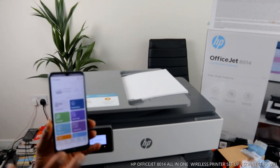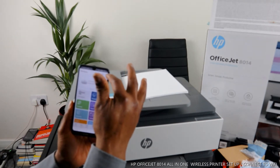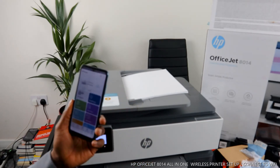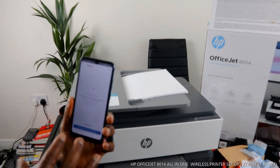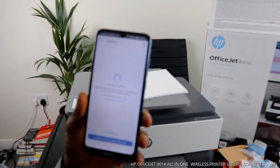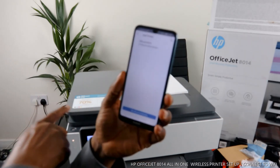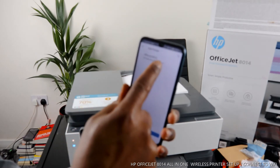This is what the HP Smart App looks like. You will see a bell and a plus sign. We need to find this printer, so click 'Add.' It will start searching for this printer. As it's searching, you will see it charging - click 'Add Printer.' Once you click 'Add Printer,' it will show you the OfficeJet 8014 option - click on it.